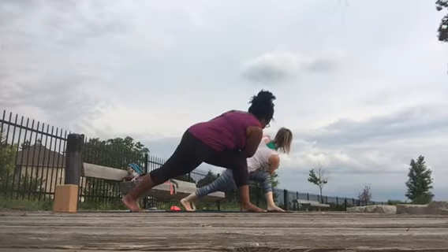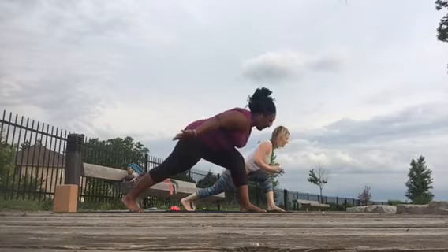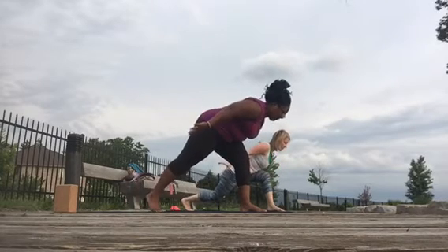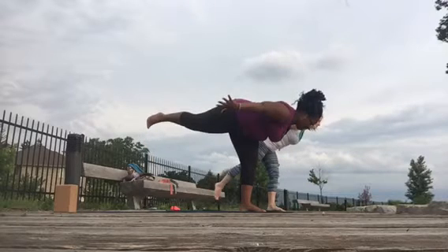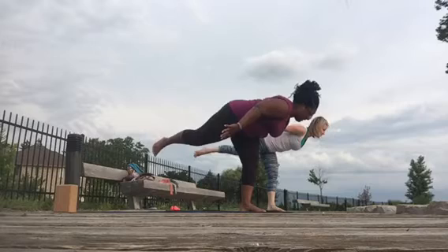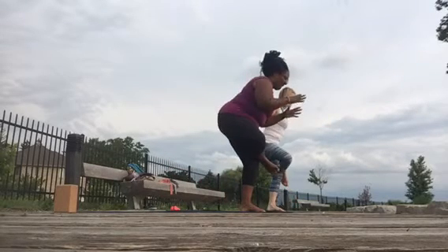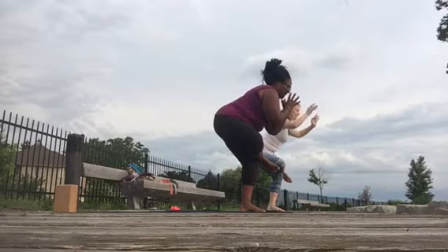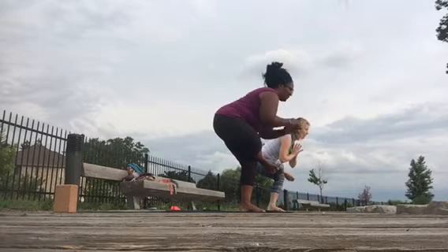Bring your torso to center, arms reach back behind you, and push off with the right leg for warrior three. Do what you need to do with your hands, and then standing pigeon.